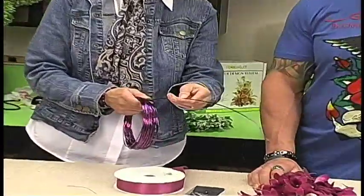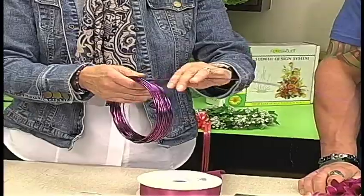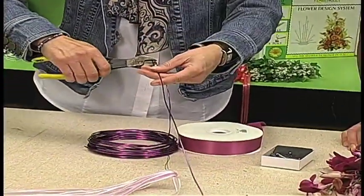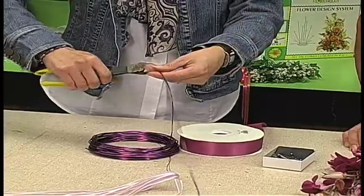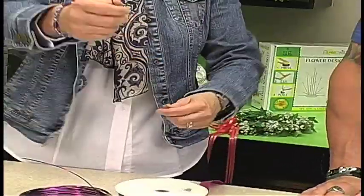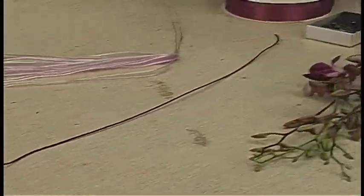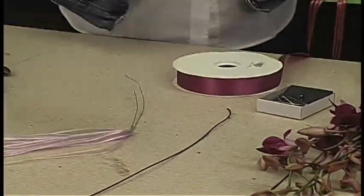This Oasis wire is 12 gauge wide and it's very malleable. It comes in a whole boatload of colors, but we're going to be doing something creative and fun today. I'm going to take and cut a piece that's about two feet, and then I'm going to make a bow out of this.